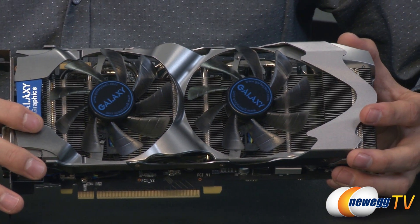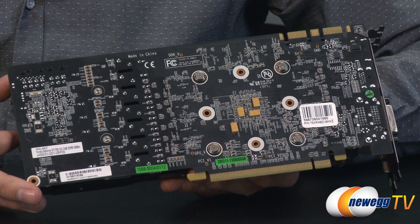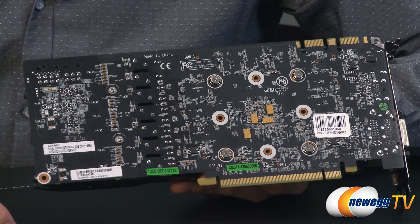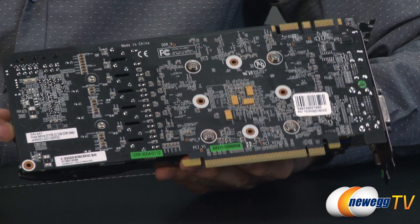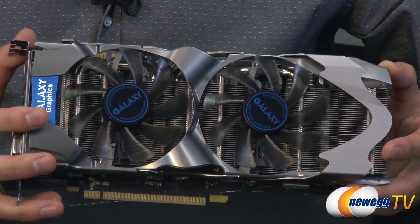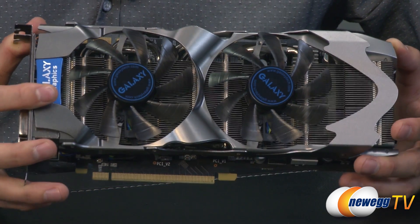It has 2 gigabytes of RAM with a memory interface of 256-bit, giving a total memory bandwidth of 192.26 gigabytes per second and a texture rate of approximately 102.9 gigatexels per second. I recommend a 500-watt power supply minimum, as this card has a 170-watt TDP with a thermal threshold of 95 degrees Celsius.